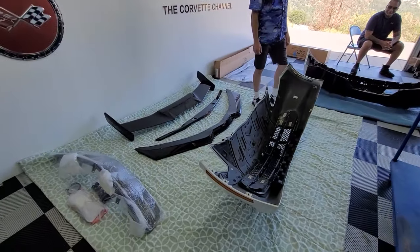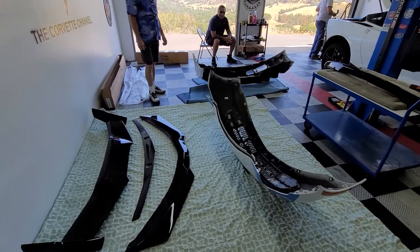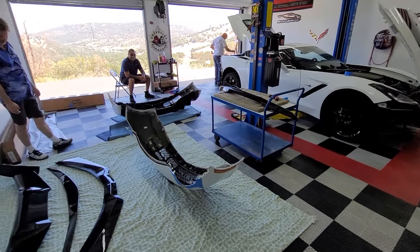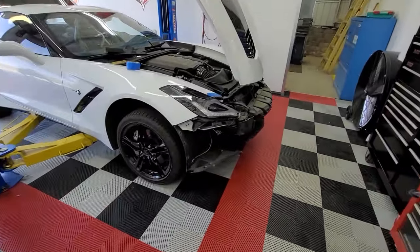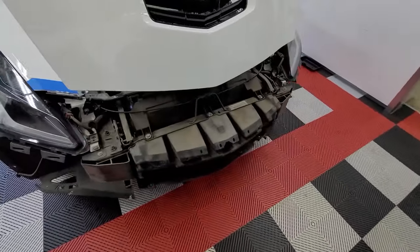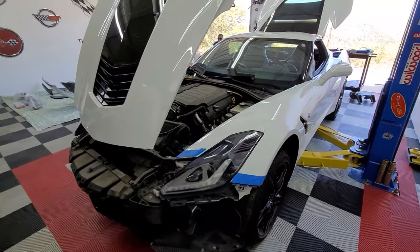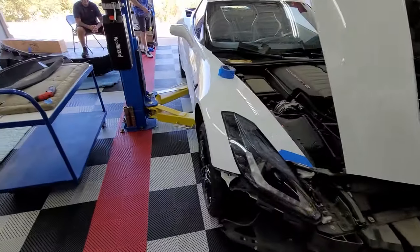Alright guys, we pretty much got the car torn apart here. Take a look at the front and back bumpers sitting there. Got Terry working on the back end of it. John's been bouncing between the front and the back helping us. There's the front of it — we're going to go through all this just to be able to change the grille. It's definitely going to look like a totally different car in just a very short amount of time.